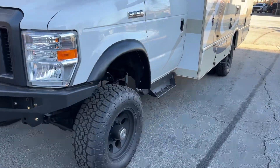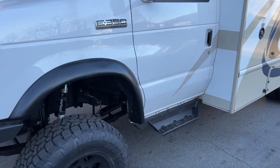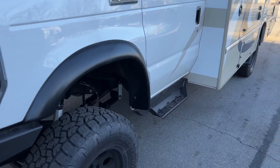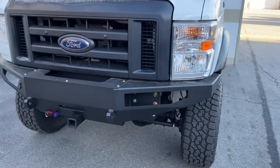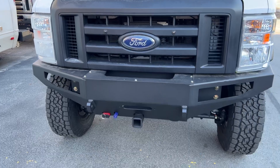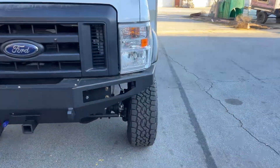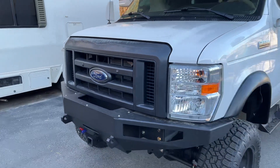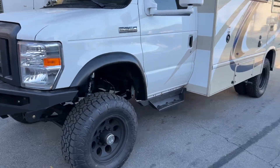We took off the factory running boards and replaced them with Bushwacker flares and our cab chassis side steps. Up front we've got a FB002 front bumper — no options, just a bare bumper with a front receiver.